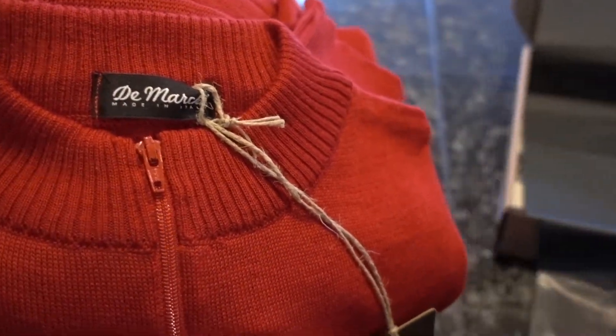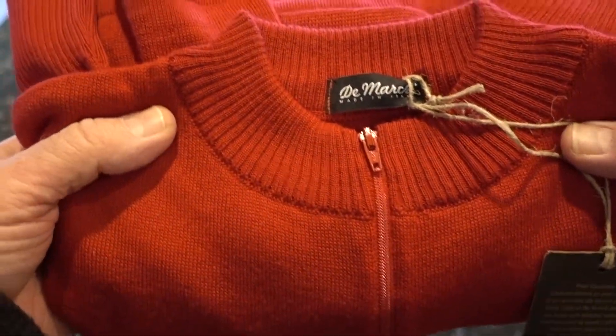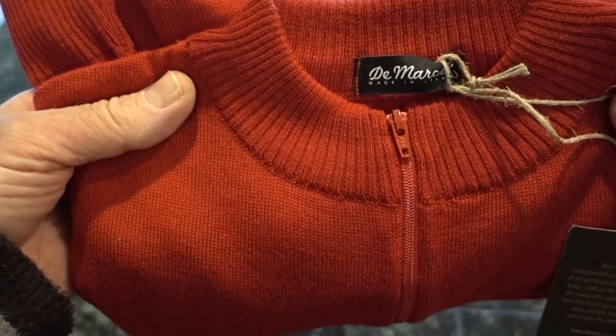This is a blend of merino wool and acrylic, and this is a replica of the Swiss national jersey used in the 70s.